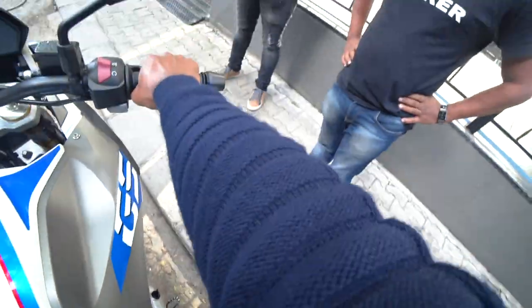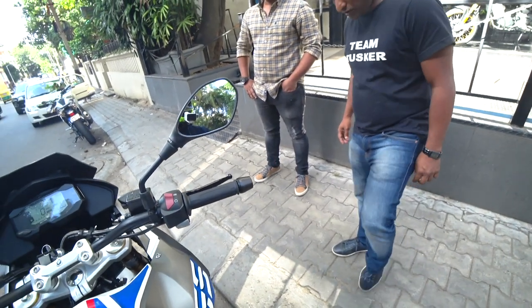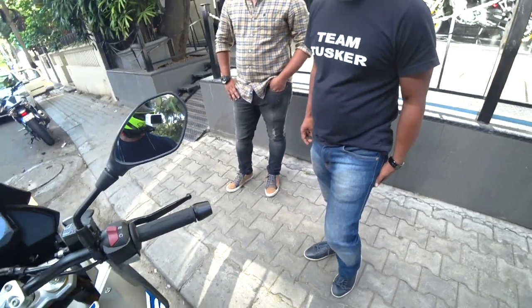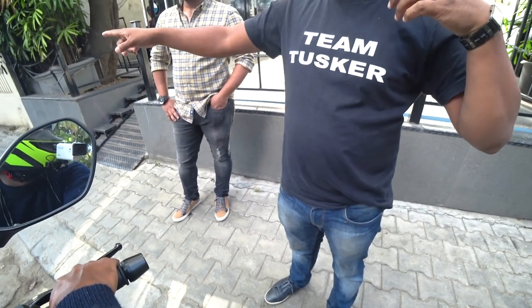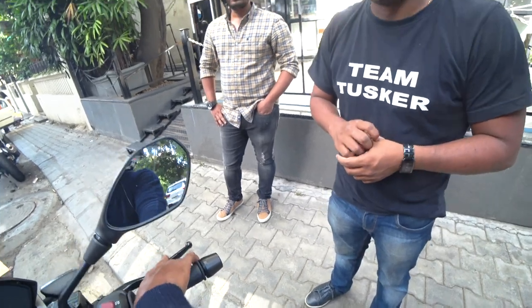So first time on the GS. What is the seat height of this one? Around 780–800? Actually it's 835.